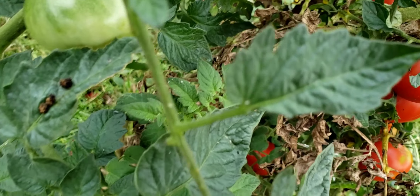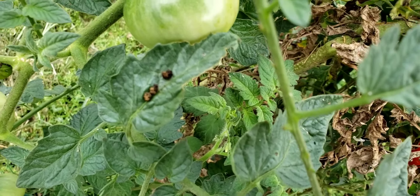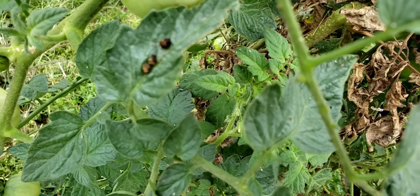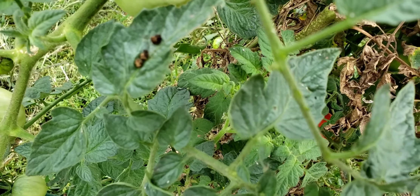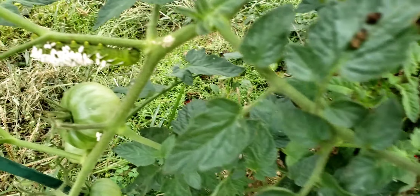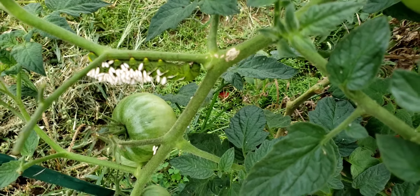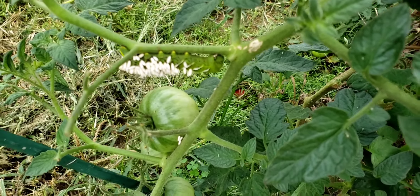If you find this kind of damage on your leaves, be looking for the hornworms. They are really hard to see because they match the color of the tomato plants so well. You can catch them at night with a black light — they will glow and you can find them that way.